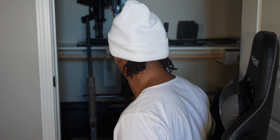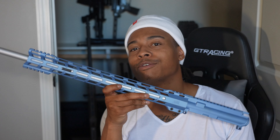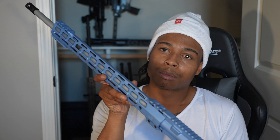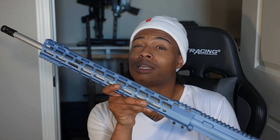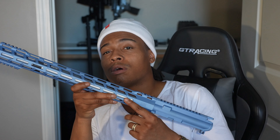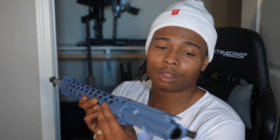Got a couple more uppers in here. This one is from Aero Precision — a 6mm ARC upper. I bought this a year ago. It's got a 22-inch barrel — if you want to reach out and touch something this is perfect. We got coyotes out here and this is my coyote gun. Keep in mind coyotes are not good for the land — they eat livestock. That's why you gotta get rid of them.